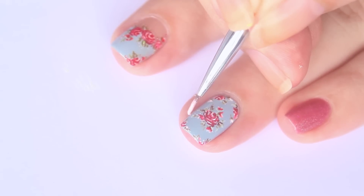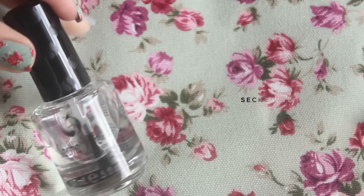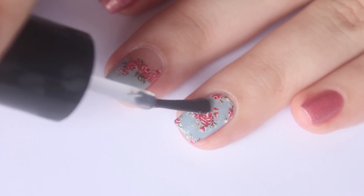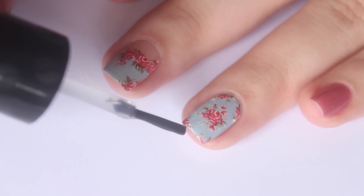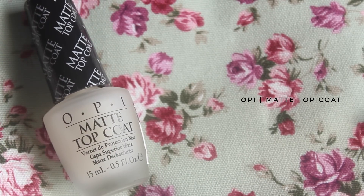This step is completely optional, but you can add in light little pink dots around the central rows for added detail. Lastly, don't forget to seal your design with a dry-fast topcoat. To give your design a more vintage feel, add a matte topcoat.